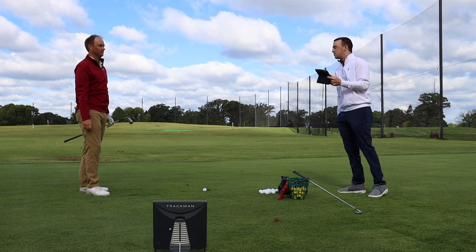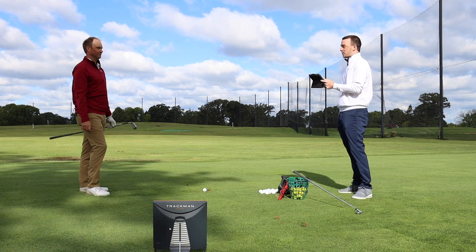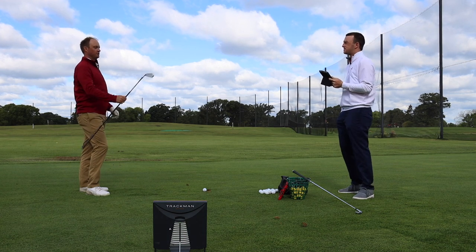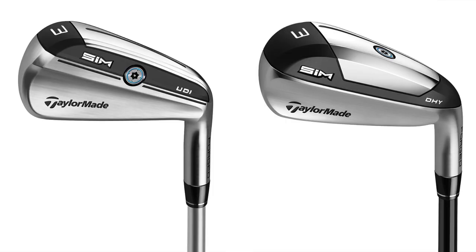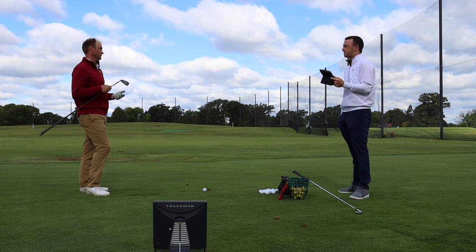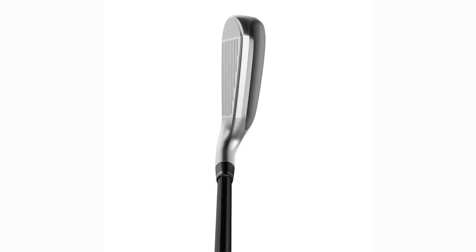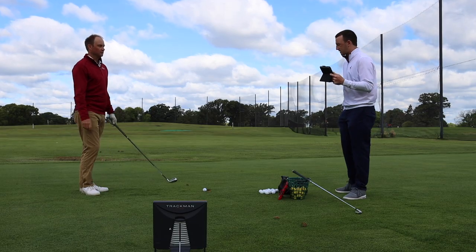Alright Thomas, we've got the SIM UDI and the SIM DHY. It looks like you've got the DHY there. We've got obviously some wind to deal with today, so we'll try to block that out as much as we can — we've got the normalization button here with TrackMan that'll help. The DHY is probably a little bit more forgiving, kind of a game improvement iron. I'd expect it to launch a little bit higher. The UDI I expect to be a little more penetrating ball flight.